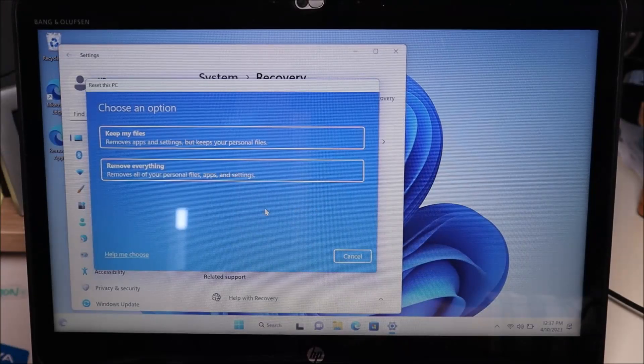You'll see two options. The top option says Keep my files — removes apps and settings but keeps your personal files. If you want to save your data, choose this one. The second option says Remove everything — removes all of your personal files, apps, and settings. Choose this if you want to delete everything and start fresh.